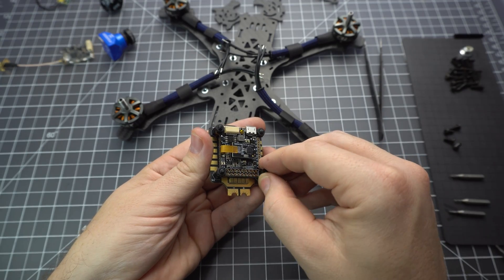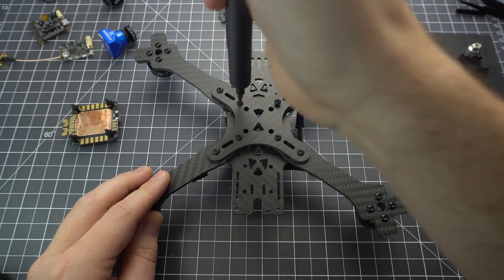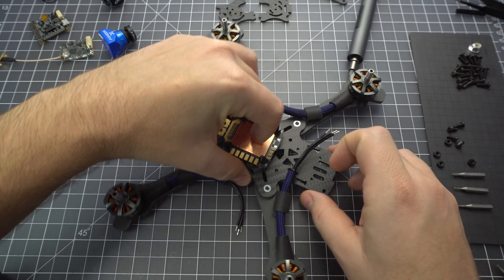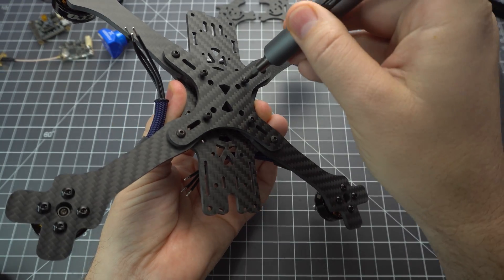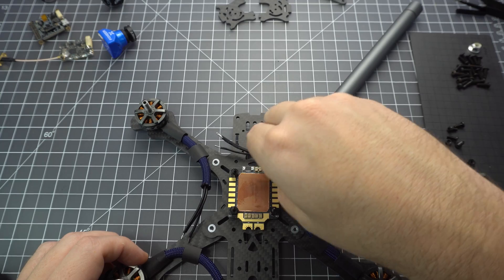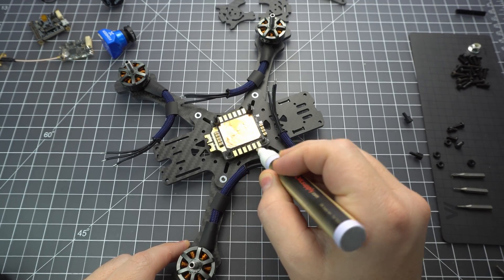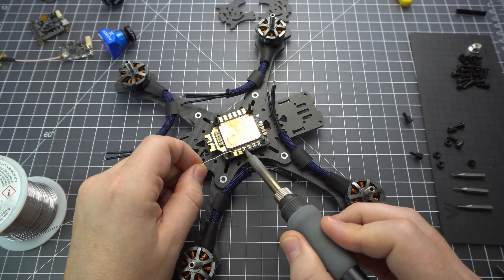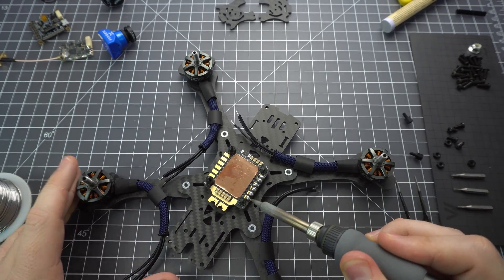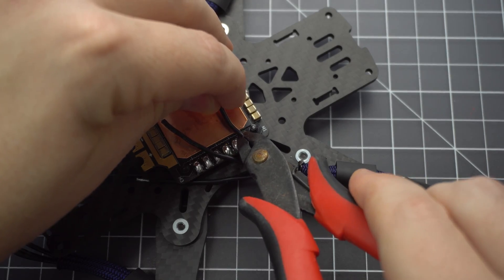Now that the motors are in place we can work on the 4-in-1 ESC. First you want to separate the flight controller from the 4-in-1 so we can mount just the ESC and solder the motors. You might need to unscrew these so that the nylon standoffs of the stack can sit flush with the top of the bottom plate. Make sure it's tight enough that the stack doesn't have any wiggle room — we don't want any vibrations. Next, remove the nylon standoffs from the side that you're going to be soldering first. I like to use this liquid soldering flux; it works really well to prepare the pads. You want to fill the entire pad — these pads are a little long so you might need to push the solder back a little bit. Just be careful not to make your solder balls too tall because they'll overflow into one another.